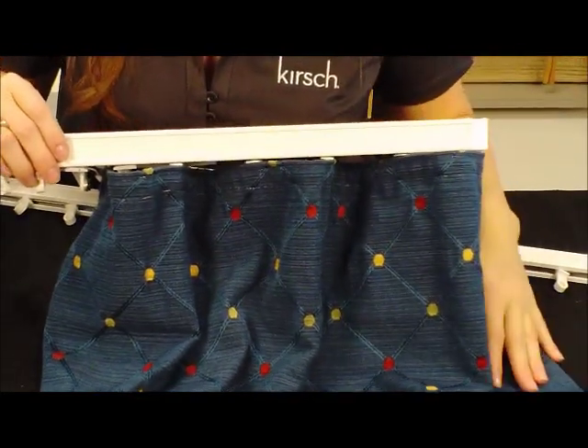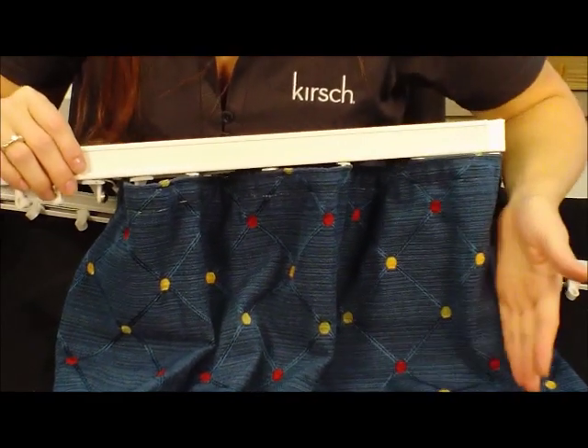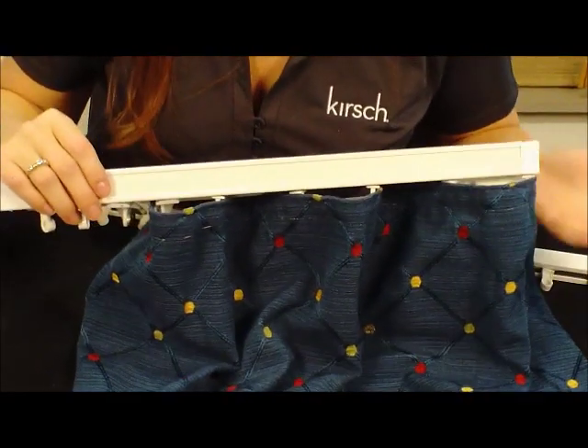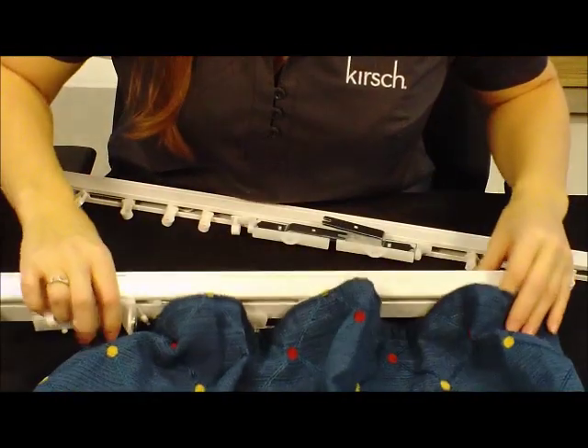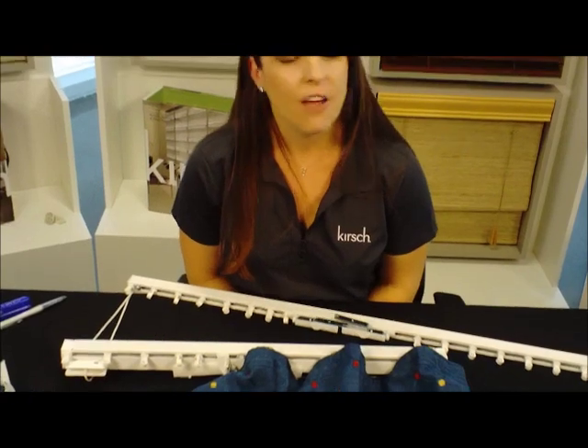Again, this is only the 60% fullness — we can offer panels that will have twice as much fullness for a very full, more traditional drapery look. Thank you for taking the time to learn a little bit more about Ripple Fold with me today. If you have any questions regarding Ripple Fold componentry and the Kirsch-only Ripple Fold snap tape and Ripple Fold carriers, please contact your Kirsch sales representative or your local Kirsch distributor sales representative.